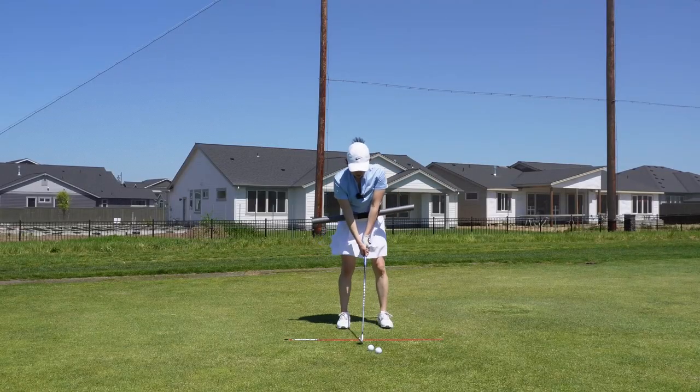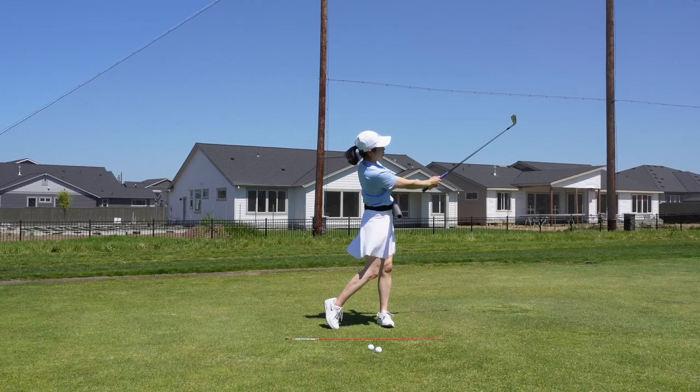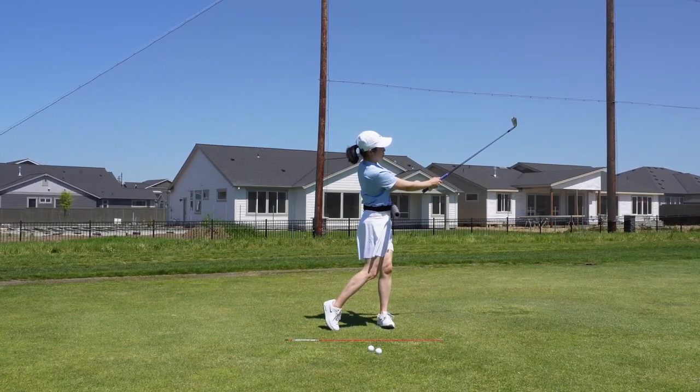I'm gonna start super small, super slow, with a couple practice swings. Again, chest pointing towards the target in the follow-through, shoulders keep turning, club and hands in front of me as much as possible.